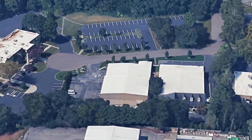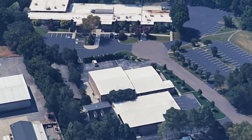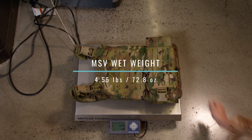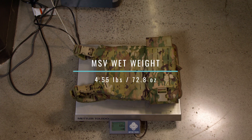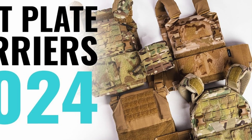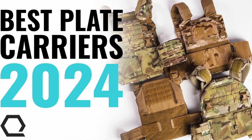We run all tests in our new HQ2 facility in Knoxville, Tennessee, to eliminate environmental variables like sunlight and wind. After submerging, the MSV weighs 4.55 pounds or 72.8 ounces. It's important to note that this weight does not include the soft armor inserts. For complete comparison data, check out our Best Plate Carriers of 2024 article, linked in the show notes below.